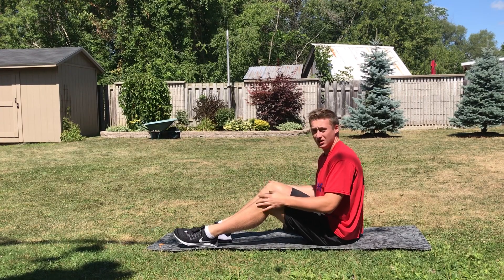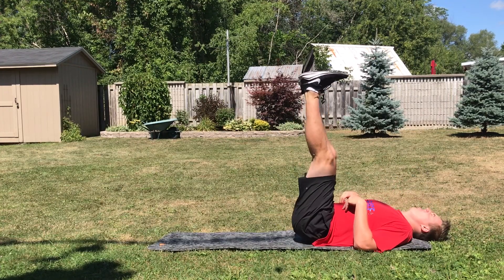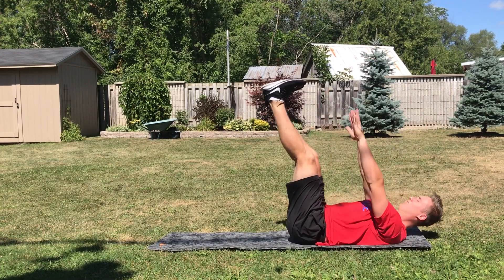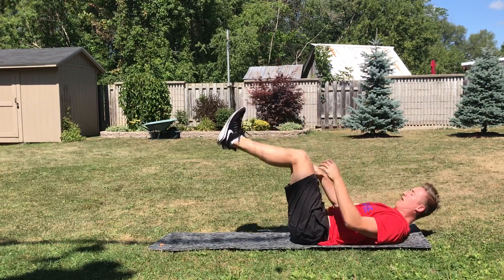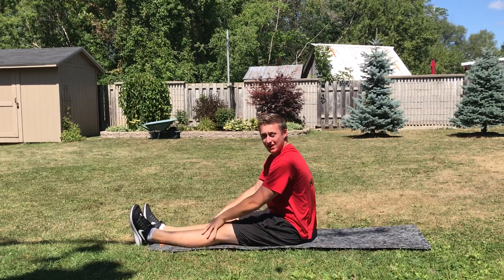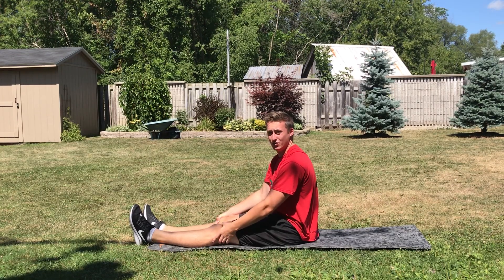Hey Triforce, so today we're going to be doing toe touches. What you want to do is lie on your back with your feet straight up at 90 degrees, and then you just want to come up and touch your toes. If you can't get your legs straight, try to get them as straight as you can. May the Triforce be with you.